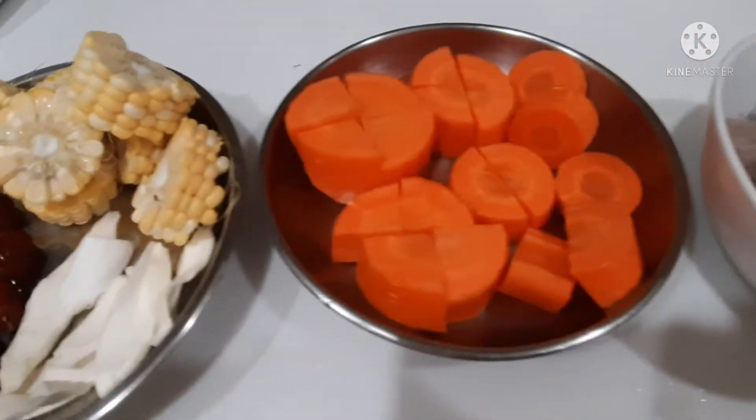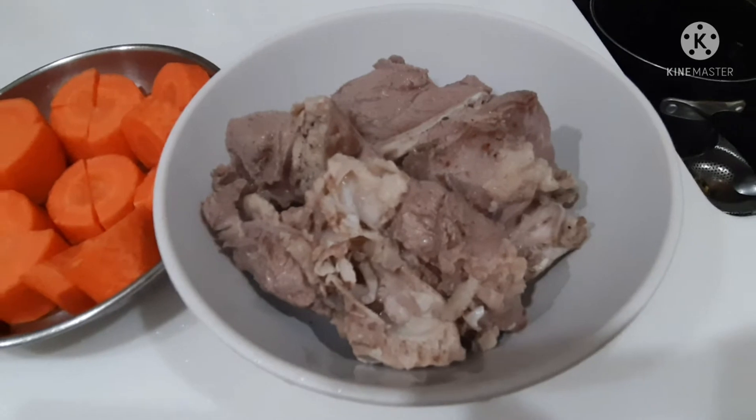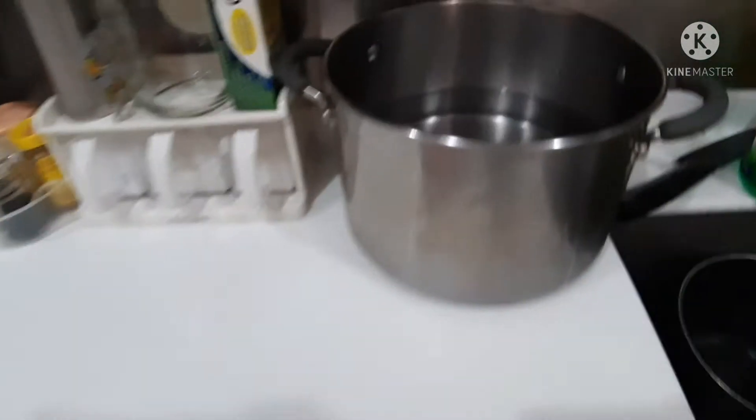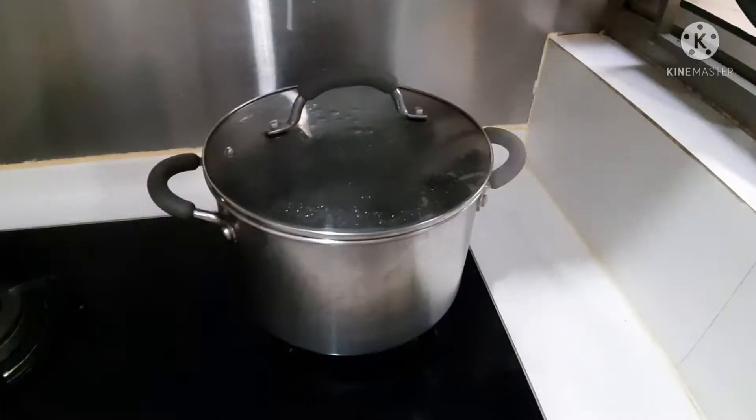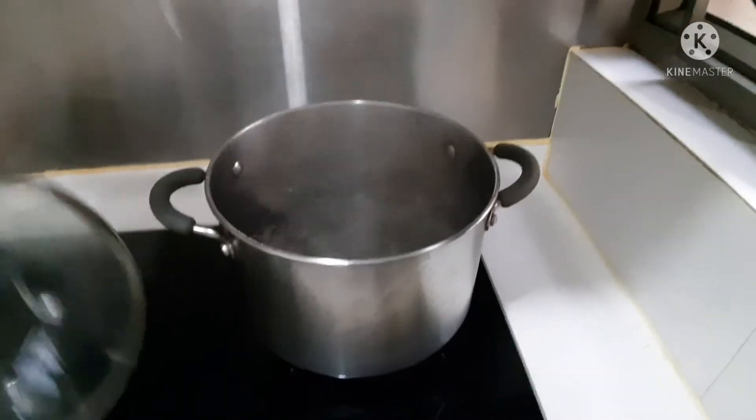I've cut the corn and the carrots, and I've also blanched the pork bones. Next, we'll boil the water. The water is already boiling now, so we'll add the ingredients.